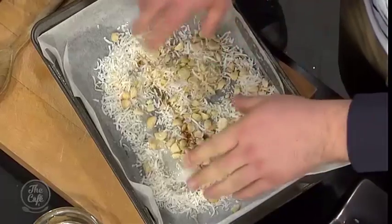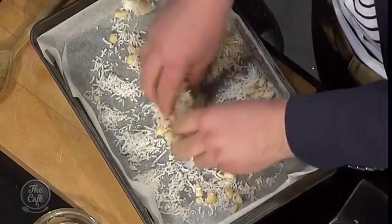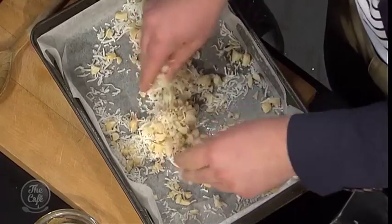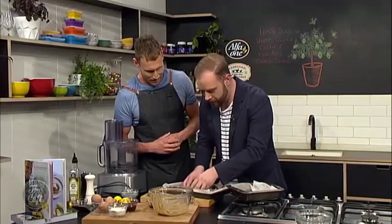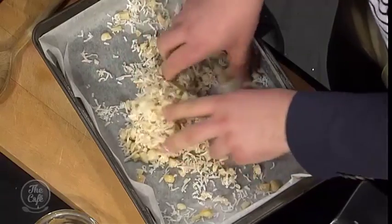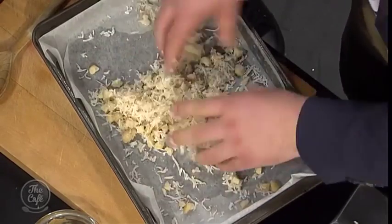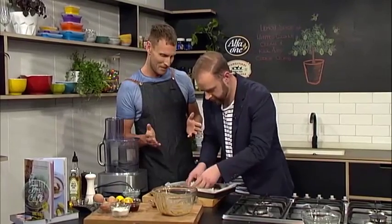Get into it — just massaging the nuts, give it some heart, feel it. What am I looking for? Once you can feel that the moisture is right around the coconut, we're looking for it to bind absolutely beautifully. It's looking fantastic and that's about it — you seem like you've done this before!